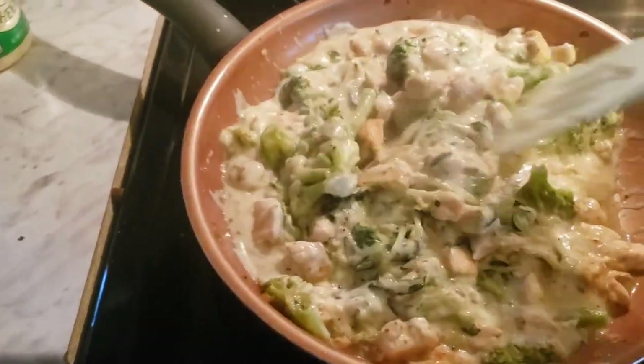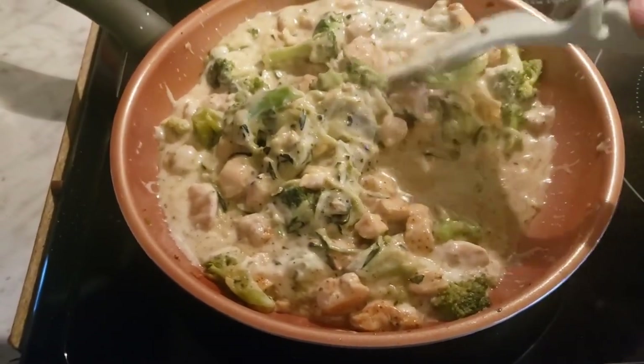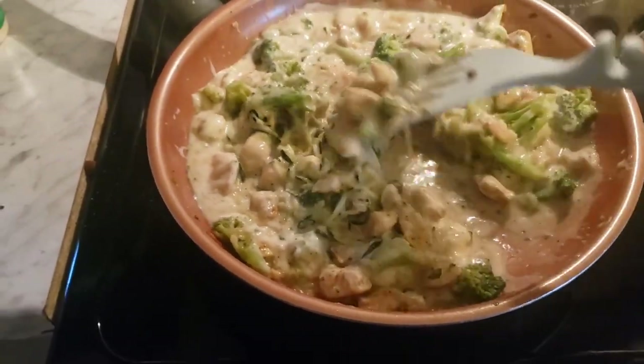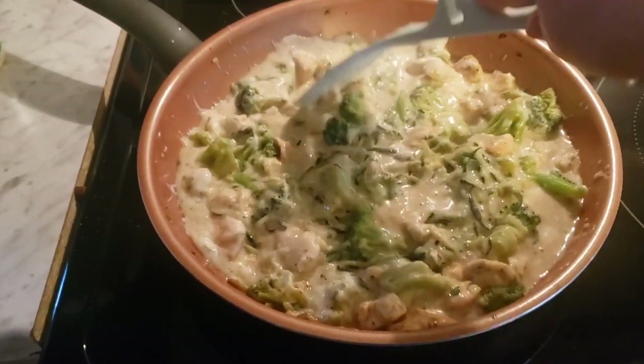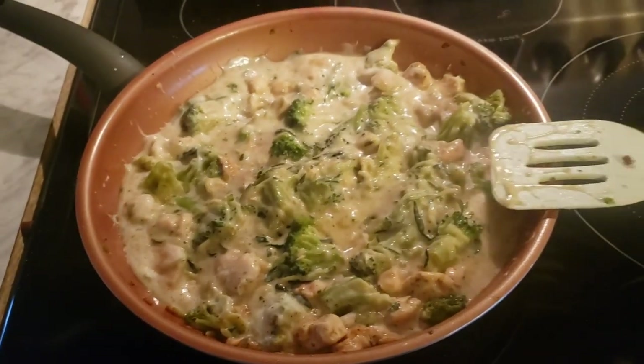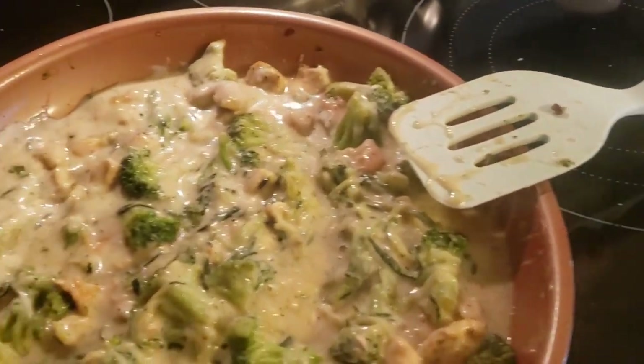It's looking really good! See how much water there is — I've got to let that cook out. I don't want all that in there. Lots of veggies, good yummy chicken. I probably should have it on the bigger burner, but you know, it happens.